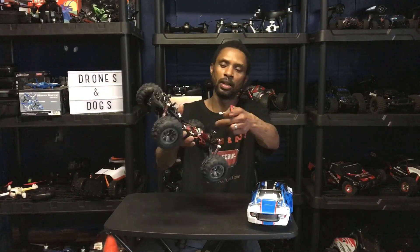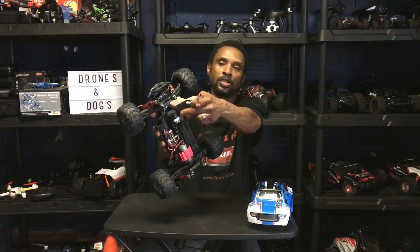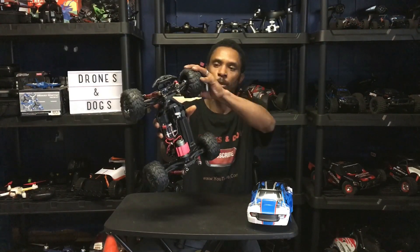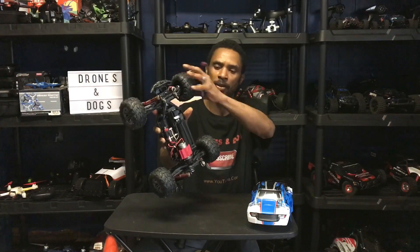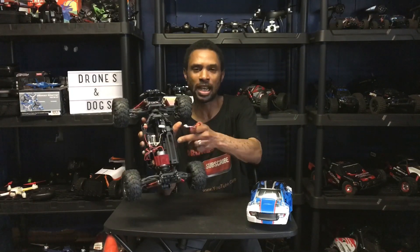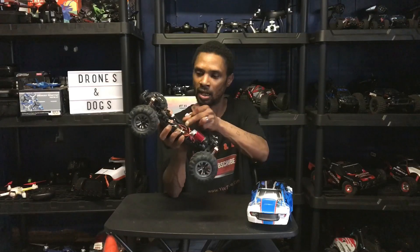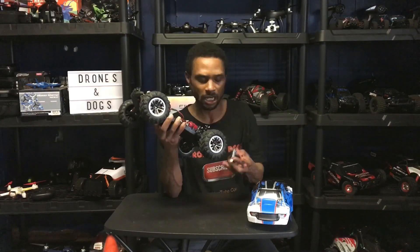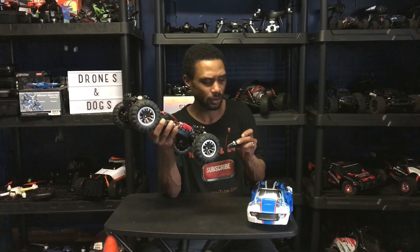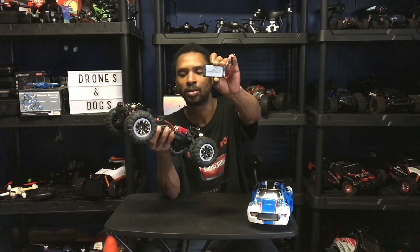Here's the ESC and here's the steering servo. Full proportional throttle, full proportional steering. The battery tray looks like you can actually fit a larger size battery in there — I think I have some larger ones from my WL Toys. The battery they give you is a 7.4 volt 1800 mAh battery with a Deans T-plug connector.